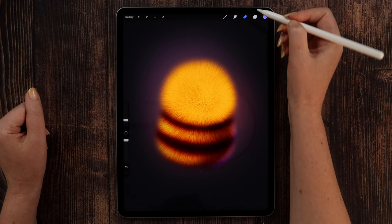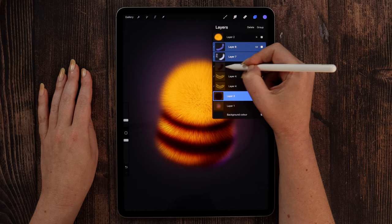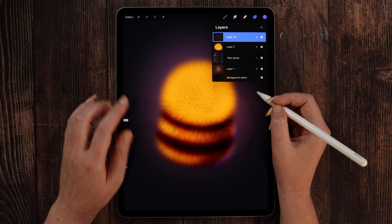Once we finish the body, we can start working on the head. Let me select all the layers for the body and group them instead of merging, just to keep the process. We have the head layer here, so we can now create a layer above to draw the eyes and the mouth before we shade it. This way we will know where to place the shadows and highlights.